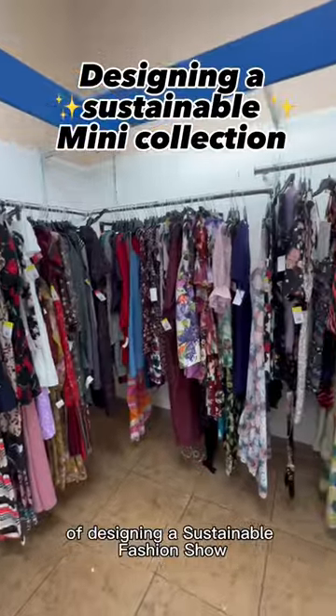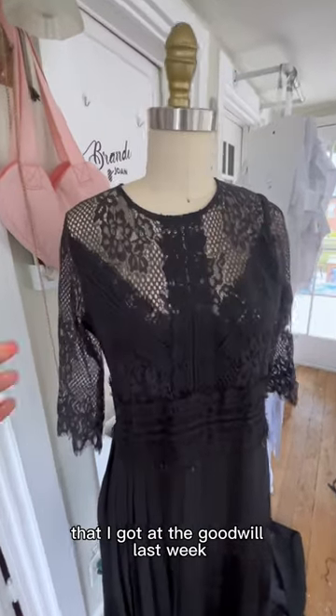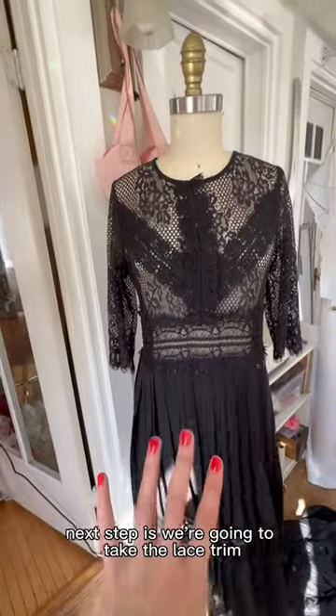Hello and welcome to day two of designing a sustainable fashion show. Today I'm going to be upcycling this dress that I got at the Goodwill last week. To get things started, the first thing we have to do is get the lining out of this dress, and it's already looking so much better.